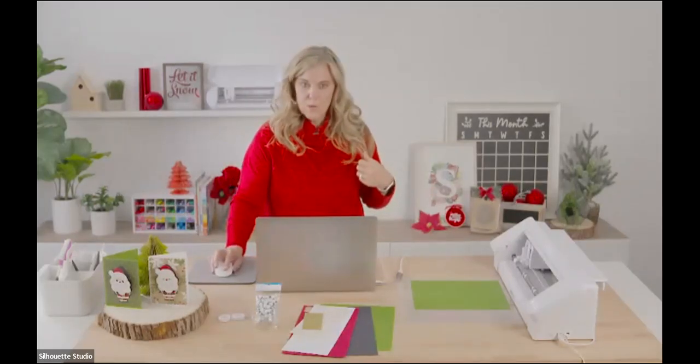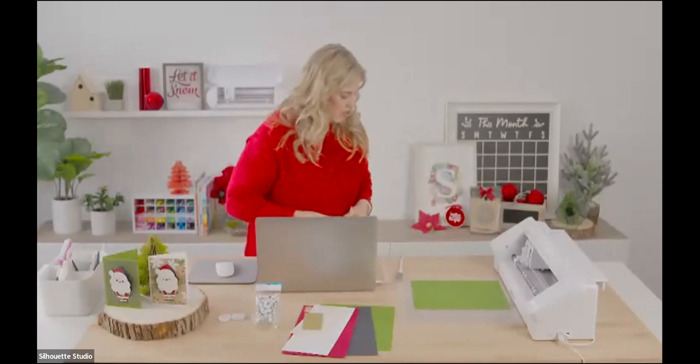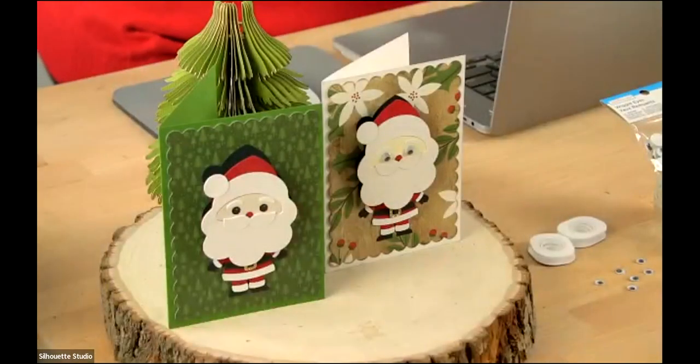Let's take a look at some other bobblehead cards. I've got a nice series for Christmas.